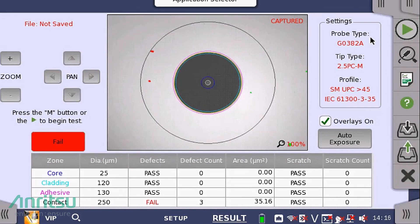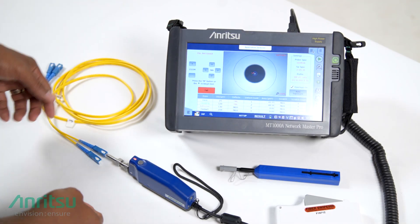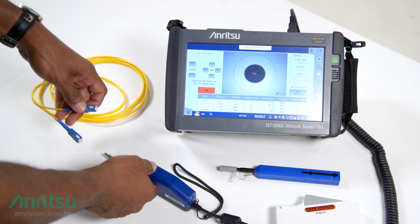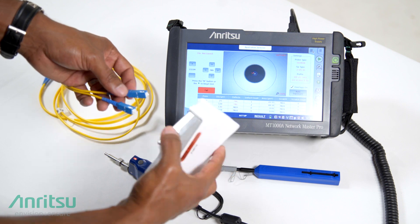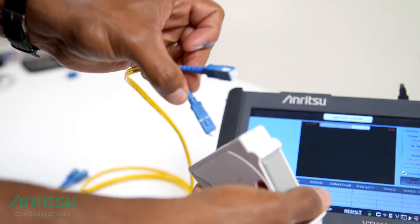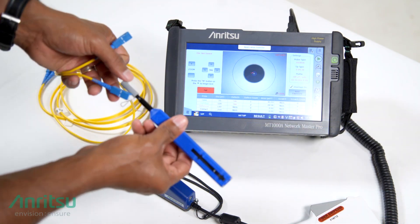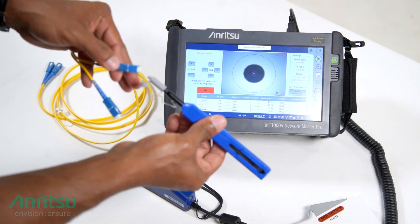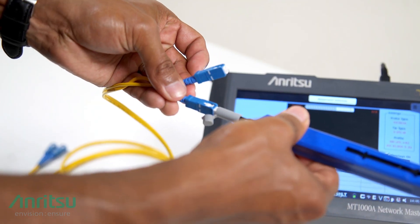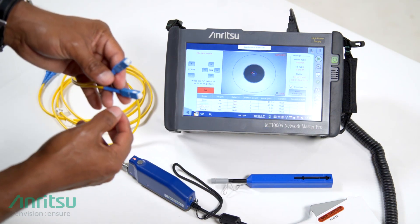If the fiber inspection end face test fails, remove the fiber connection from the G0382A and perform an optical fiber connection cleaning process following your company procedures. To clean the fiber, follow your company policy for proper fiber cleaning techniques. I'm going to demonstrate two different methods here. I'll take the fiber end face, rotating my hand as I'm cleaning the fiber, or use a ferrule cleaner that can also be used for bulkheads. Those are two different methods to perform the fiber end face inspection.